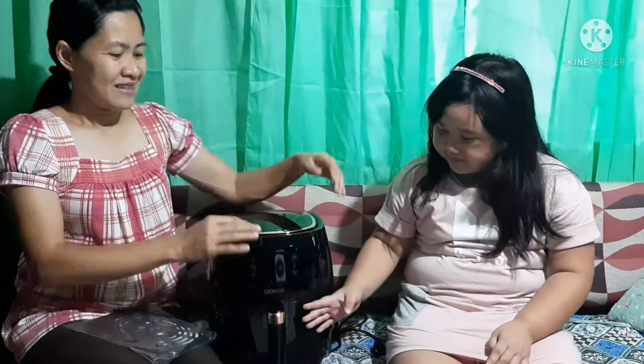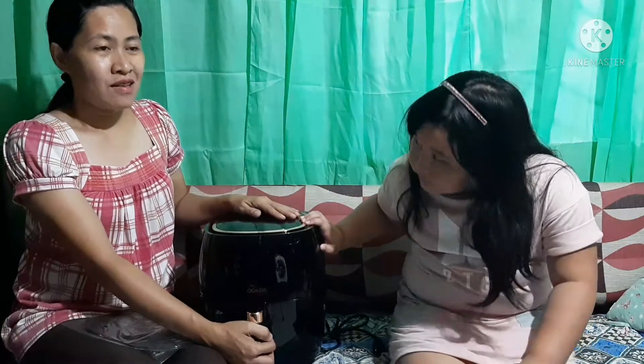So, ito — this is the gift of my brother to our mommy. In the next video, we will try to share it here. Bye guys! Bye!